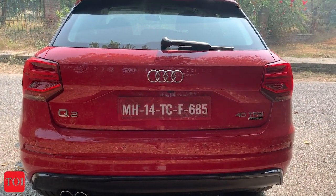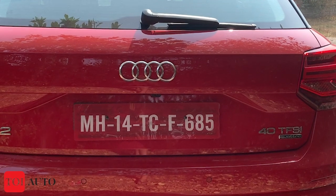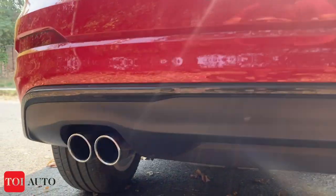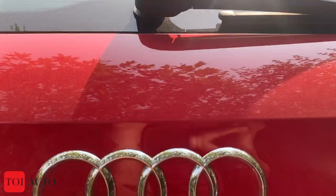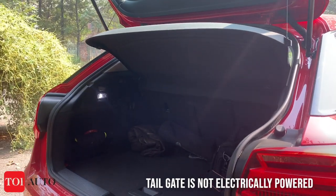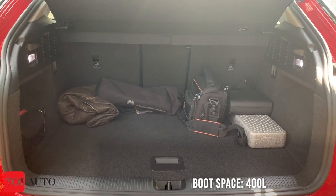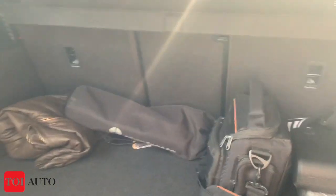This is what the rear profile looks like. You have the Q2 badging on the left-hand side and the 40 TFSI nomenclature for the engine on the right. On the lower half, you have a twin-tip chrome exhaust. The boot is not electrically operated — you have to open it manually. The space is around 400 litres, which is decent, and you get a couple of boot lights. Lift the floor and you get the spare tire.